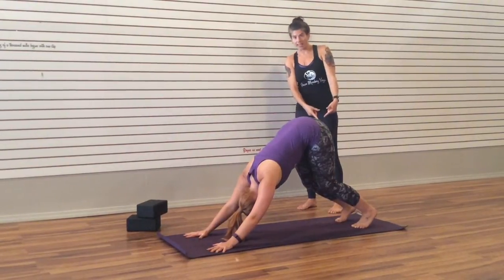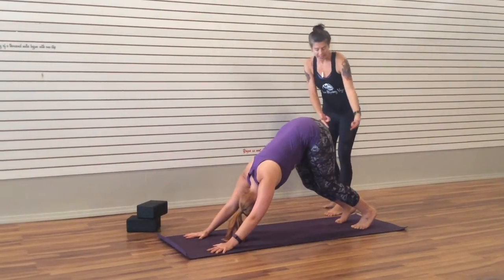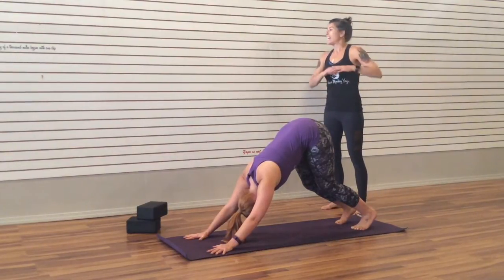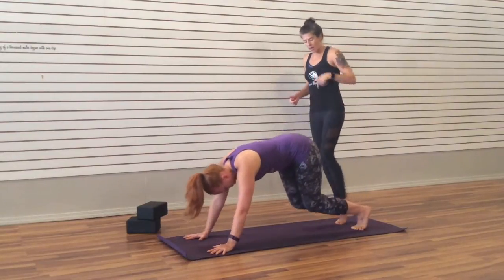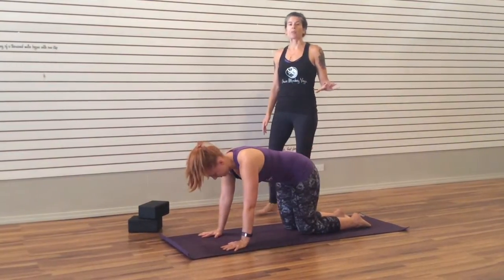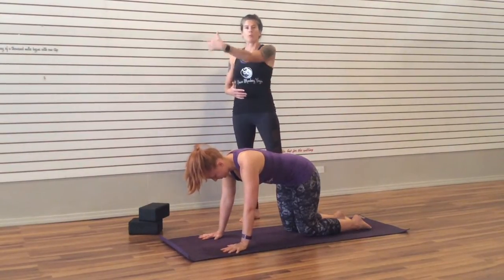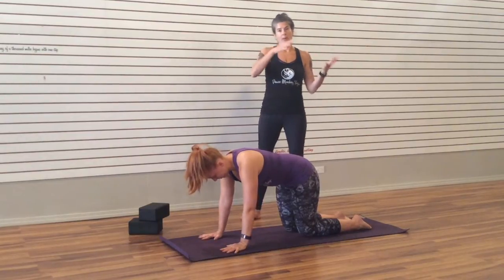If the hamstrings are tight, the same modification works — bending the knees. Notice how Megan is on the balls of her feet; that's perfect. Now, maybe Downward Facing Dog is not going to work for you right now. That's okay — drop your knees and come to a tabletop position. Anytime we're in Downward Facing Dog, you can come to tabletop and that's a great modification. You'll be able to move forward from where I may be instructing from Downward Facing Dog.